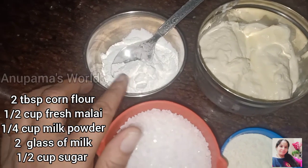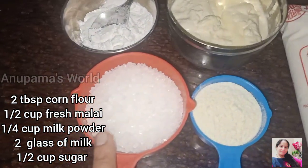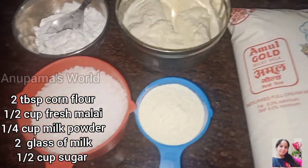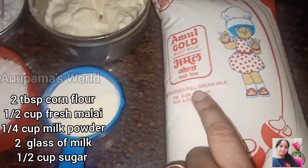Let's see what ingredients are needed: 2 tablespoons of cornflour, 1 cup of milk, 1 cup of sugar, 1 and a quarter cup of milk powder. We will take 2 to 3 glasses of milk.